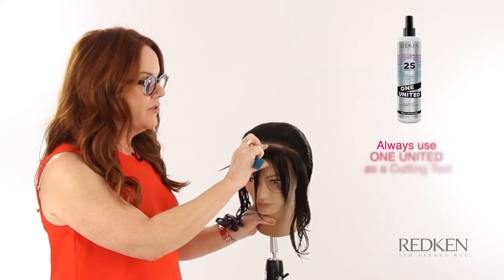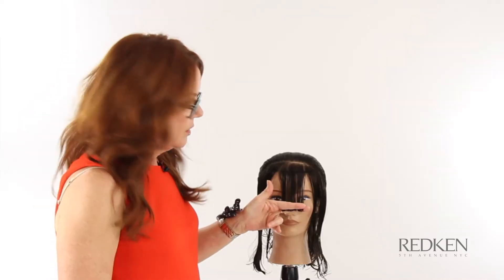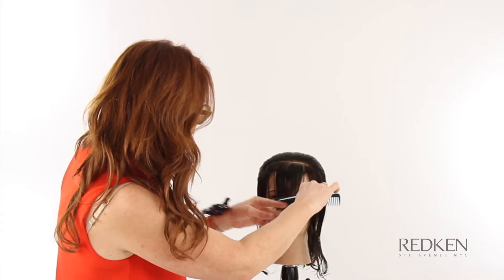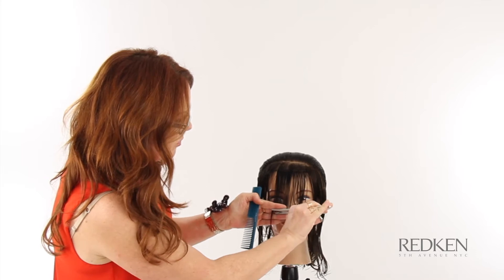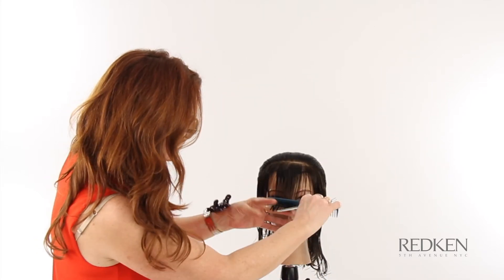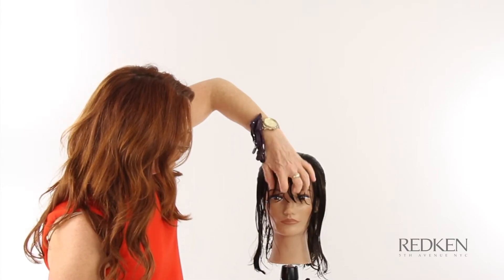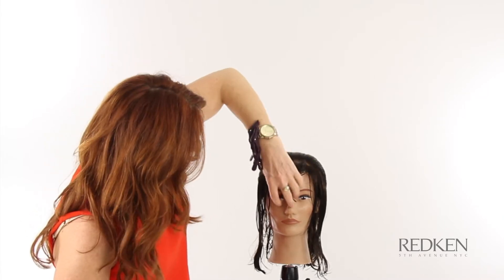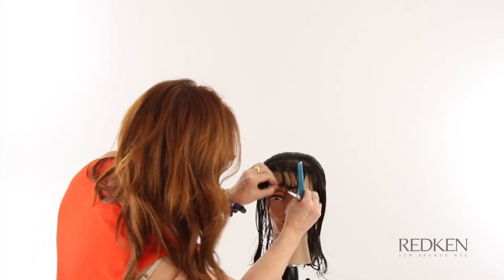We're starting with a section that goes from the back of the ear to about an inch from the front hairline to the back of the other ear — it goes back on a diagonal. The section runs from the center of the eye on one side to the center of the eye on the other side, and we've cut a horizontal line at just about the tip of her nose. We chose that length because when this dries, based on the curl, it's going to sit right about at her eyebrows. Knowing the hair is going to shrink, we do a little test to see where it's going to end up.